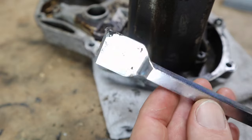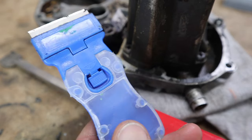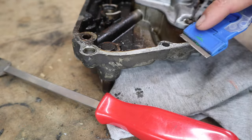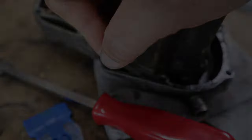Both of these tools work. The scraper is probably good for the bulky stuff, whereas the razor blade — just like when you're having a shave — gives a closer finish and does more of the final work. By all means, if you have another method that works really well, please leave it in the comments — I'd love to hear from you.